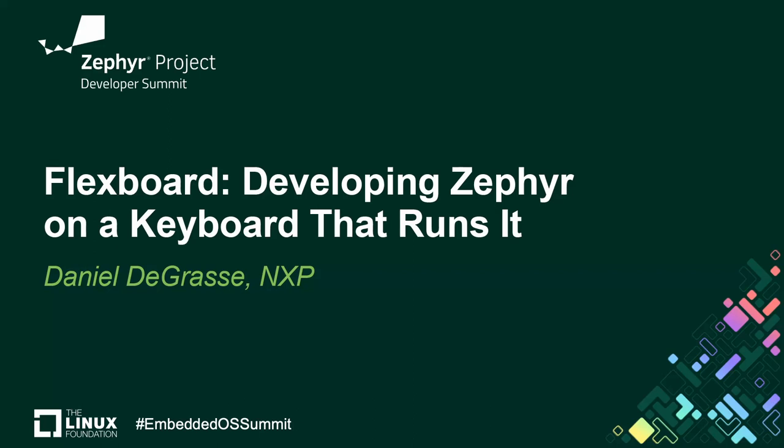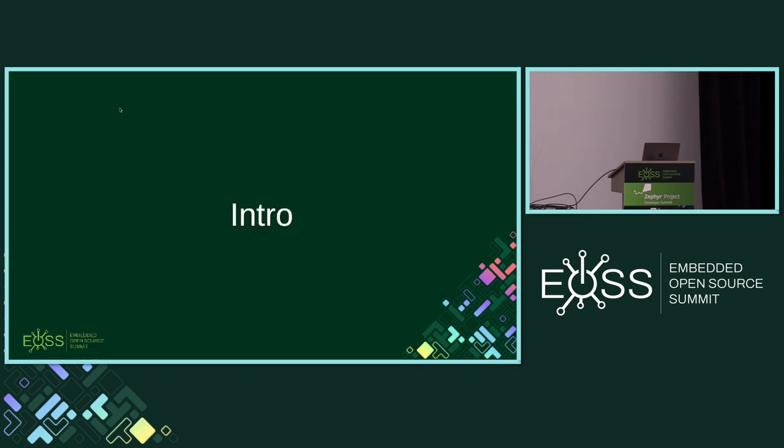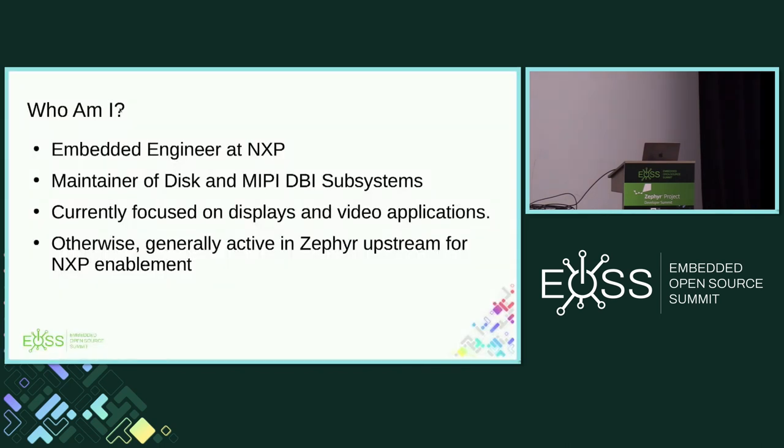My name is Daniel LaGrasse, and welcome to my presentation on the Flexboard. This is about the process of developing Zephyr on a keyboard that runs it. I'm an embedded engineer at NXP. I maintain the disk and SD host controller code, as well as the MIPI DBI subsystem. I'm focused on displays and video applications.